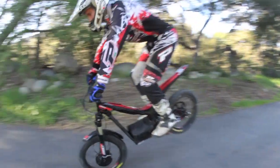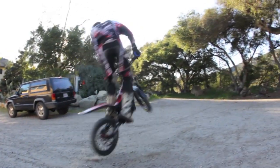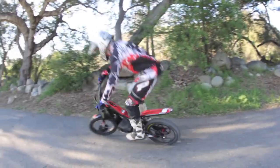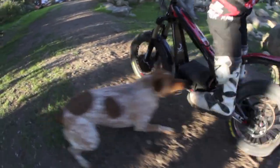It'd be nice if the brakes were a little bit better, but other than that it's awesome — super lightweight. Handles well and pretty simple, as you can see. Not a whole lot that can go wrong with it. Overall, I'm pretty impressed. Let's go!